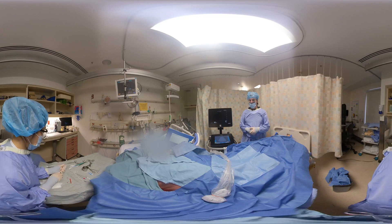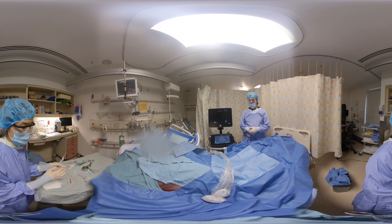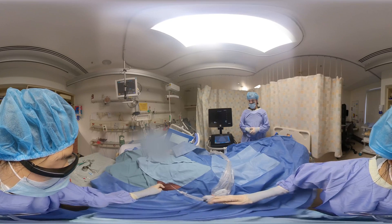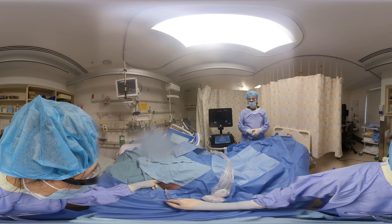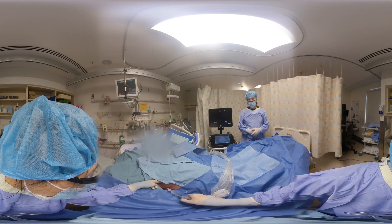Next, you're going to want to freeze that skin overlying the rib, really focusing on creating a bleb. This should ideally be with a 25-gauge needle. And sir, this might just sting a little bit, okay?